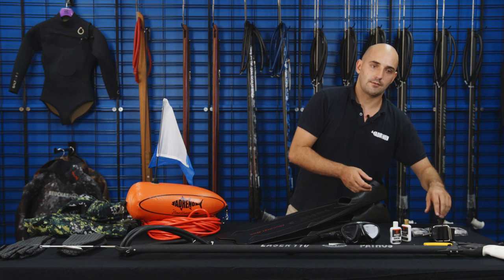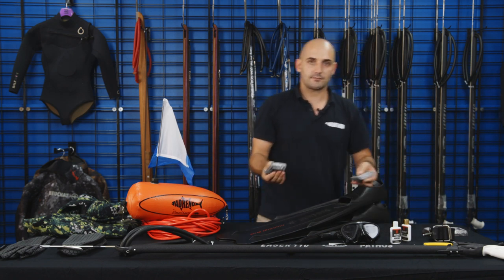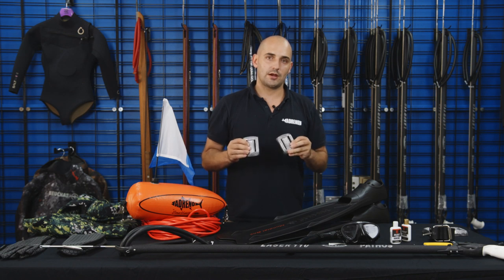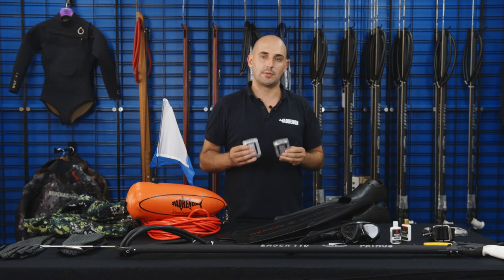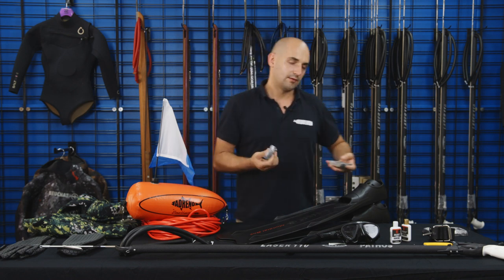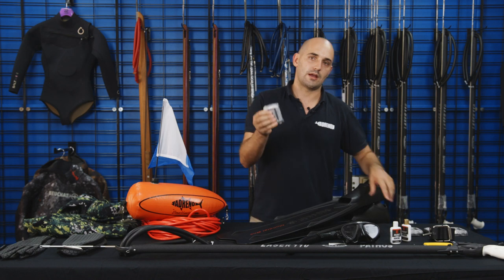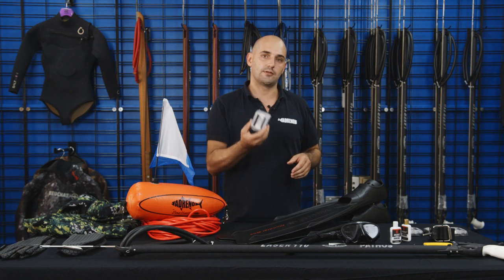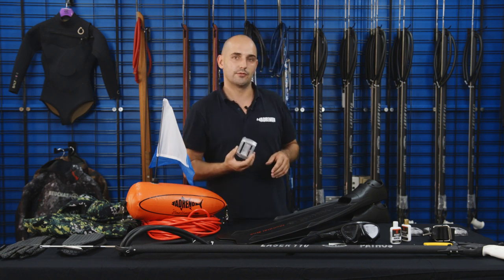Along with your weight belt, you're going to want some weights. This is very dependent on the type of wetsuit you're wearing, your muscle mass, your lung capacity — a whole bunch of variables. I'd recommend, especially for beginners, always starting out with less. Less is best, even if you just want to start with one. When you add your wetsuit, it's full of little air bubbles and is very buoyant. The weights are there to counteract that, along with your lungs as they're full of air.